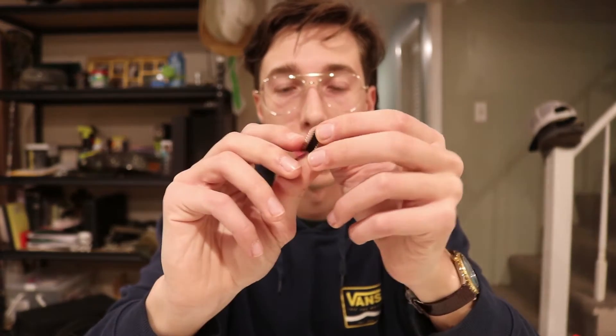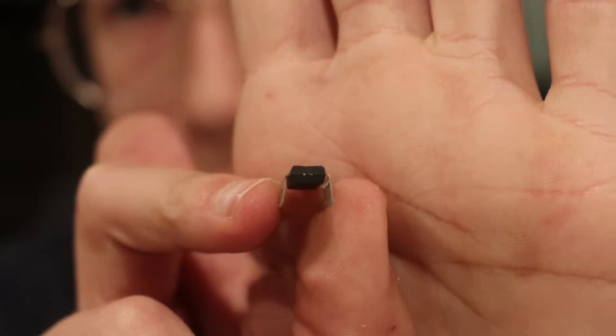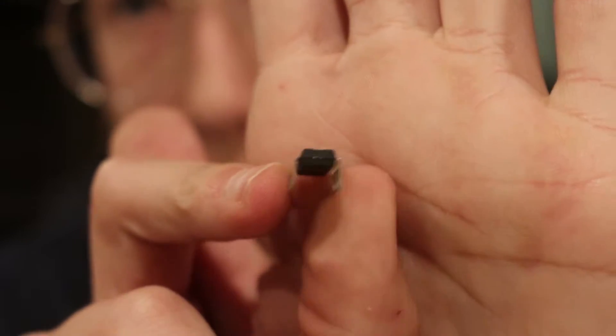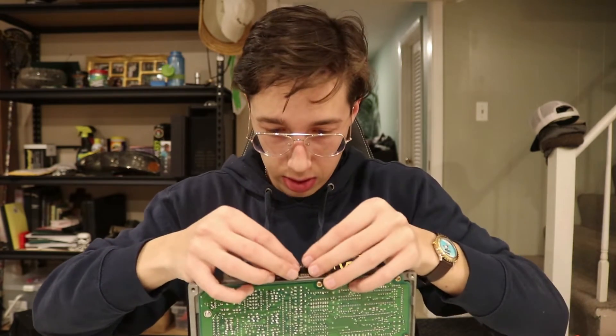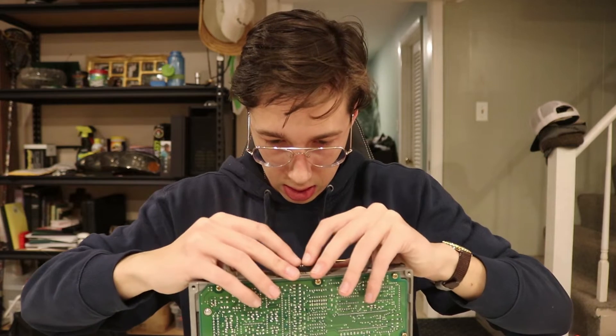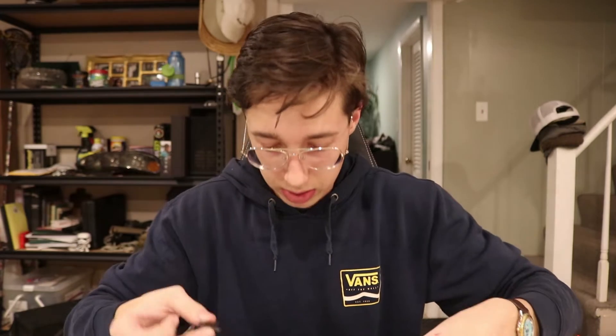I saw in another video that these pins are kind of bowed out, so I need to press them against something straight to straighten them out. I'm just gonna use the casing of the ECU like so. And I believe you just push them in — looks a little bit better, it'll probably make it easier to install. As I suspected, I'm gonna have to figure out a way to get the remaining solder out of the holes.